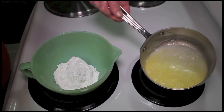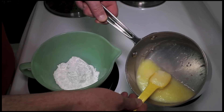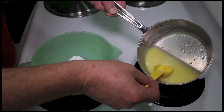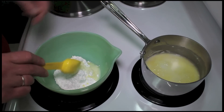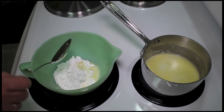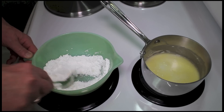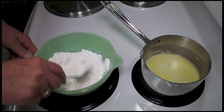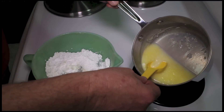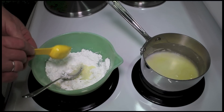The cake is still in the oven and our topping here is still warm. I'm going to take about a tablespoon and a half of that and put it in a three-quarter cup of confectioner's sugar — powdered sugar. I'm going to make a glaze with the liquid and the powdered sugar.